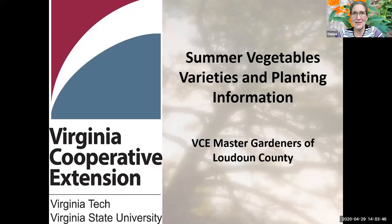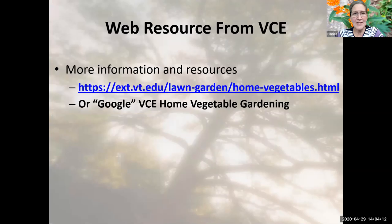Thank you all for joining us today. The weather is warm today, but I'm told it's going to cool down again. This is a perfect time to talk about summer vegetables and some of the things we want to be aware of, especially if you haven't purchased your plants or you're looking around at nurseries or home improvement stores about what exactly you're going to grow this year.